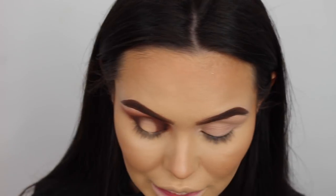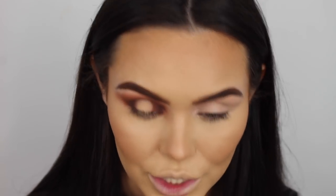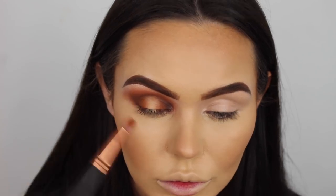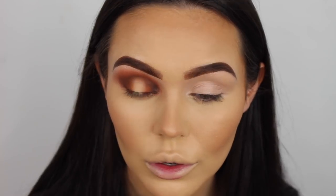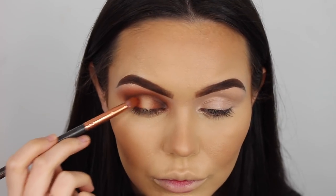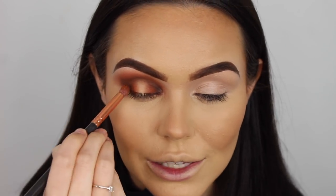That needs to be blended, so I'm going back into the smaller brush and taking the orange to blend the edges. I need a bit more of that color in the middle to be more prominent - it's just a layering process. I'm going back into the dark brown because now with a lot of orange you've lost some of the brown, so you just layer everything back up so everything stands out again.